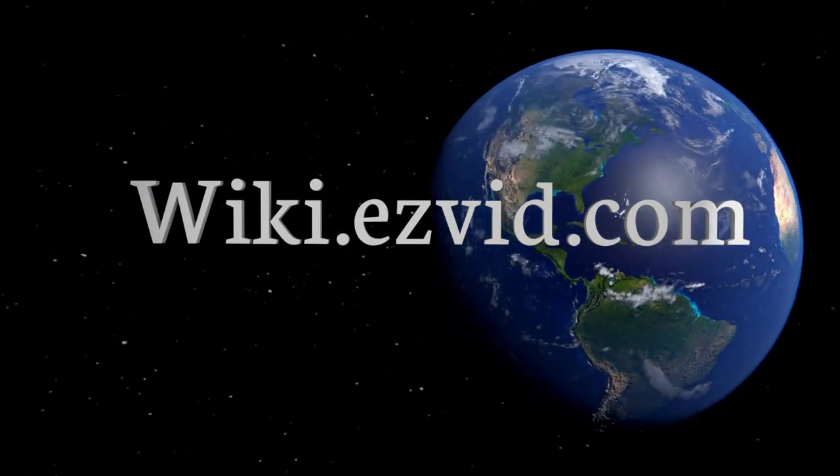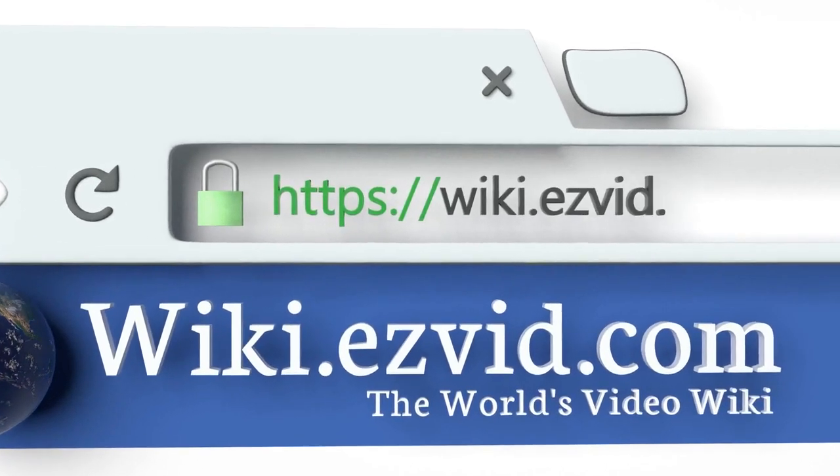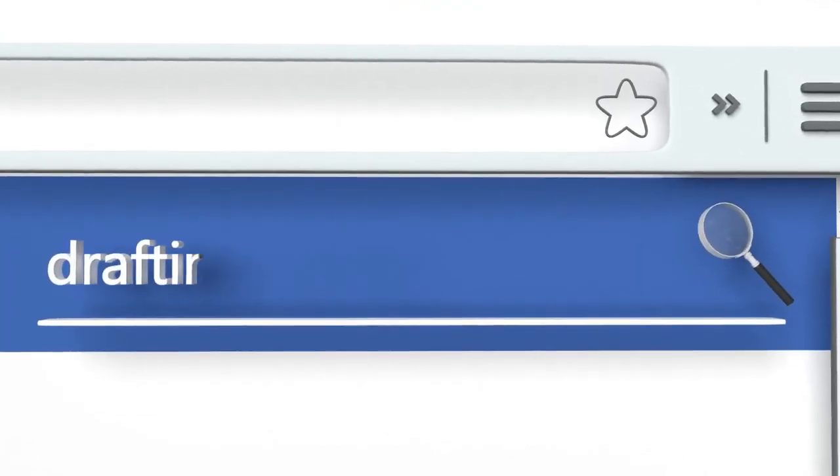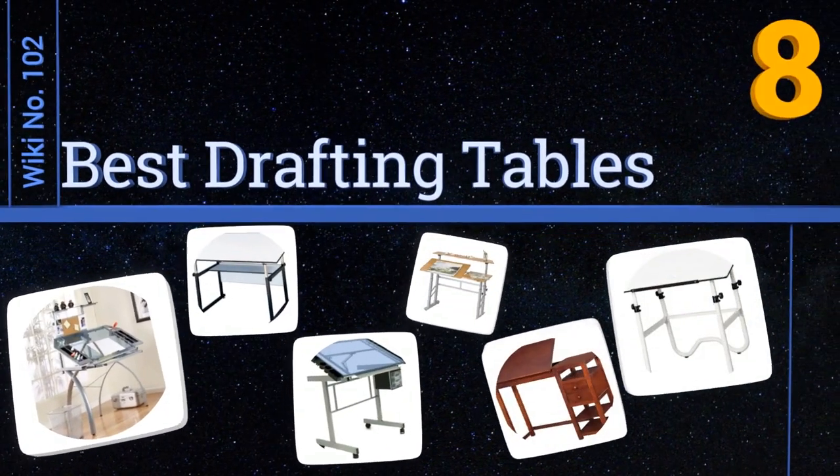wiki.easyvid.com. Search EasyVid Wiki before you decide. EasyVid presents the 8 best drafting tables. Let's get started with the list.